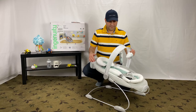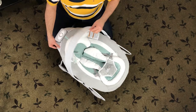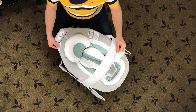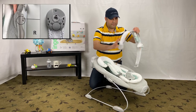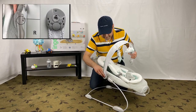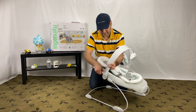How about the Ingenuity Bouncer toy bar? The toy bar can be easily removed or pivoted out of the way to make it easier to access the baby. I really like the pivot feature — it makes it very easy to put and take the baby. There is one downside though: the toy bar sometimes comes off too easily when it is in the most forward position, which can be annoying. Make sure to pivot it a little bit to lock it in place and you should be good to go.